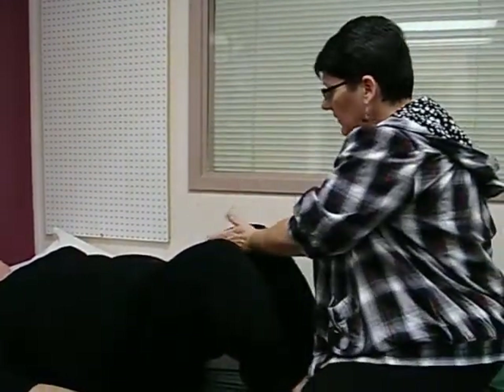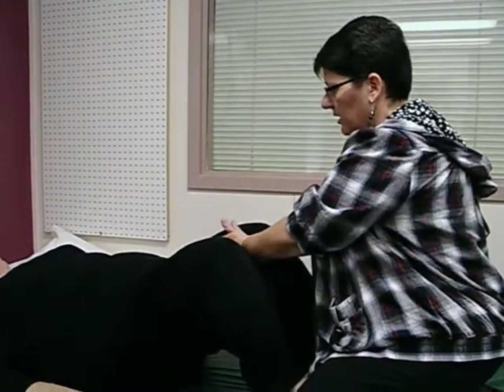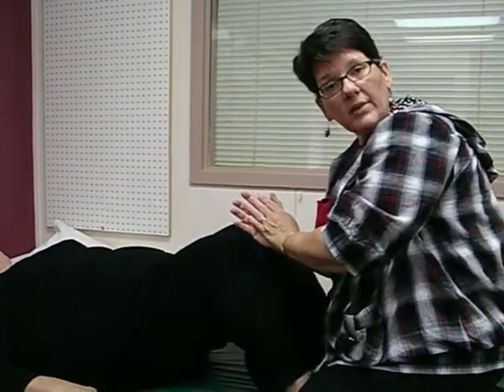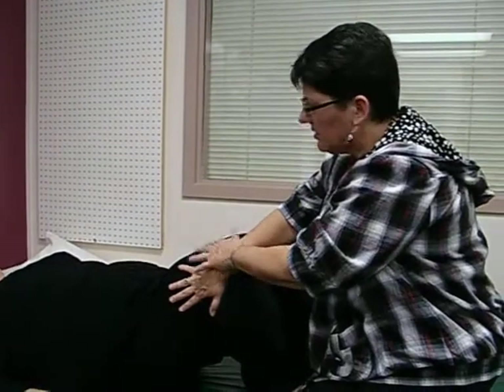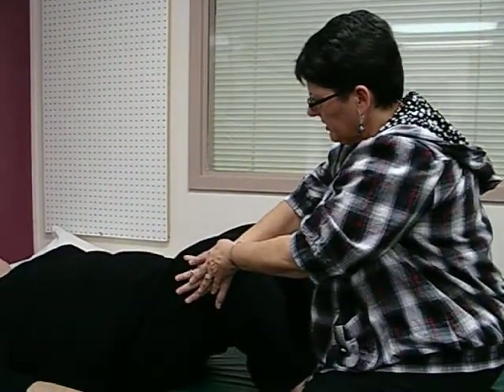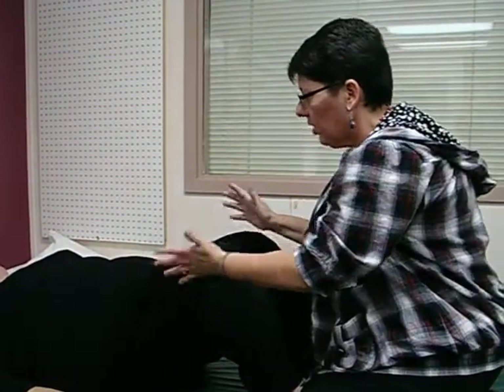Sarah, what I'd like you to do now is squeeze your legs together as hard as you can, and don't let me push them apart. And that is her adductors, and she is maximum strength on that. Now, to test her abductors, we press over here and she tries to bring her leg out to the side. That one's a little weak, but not horrible.